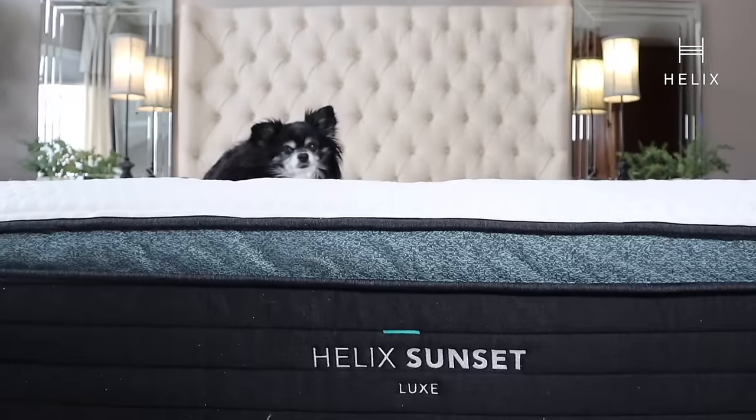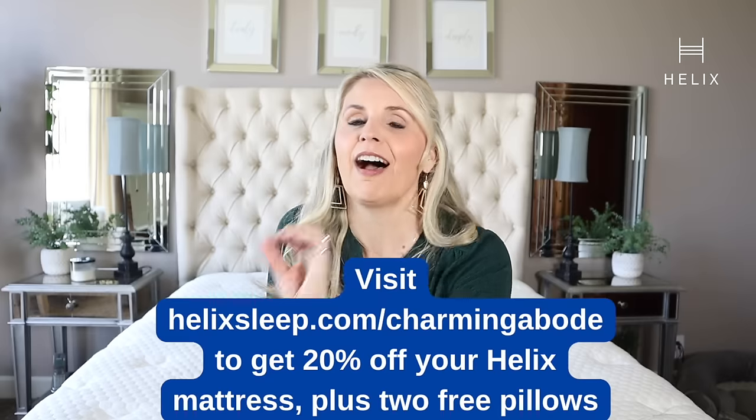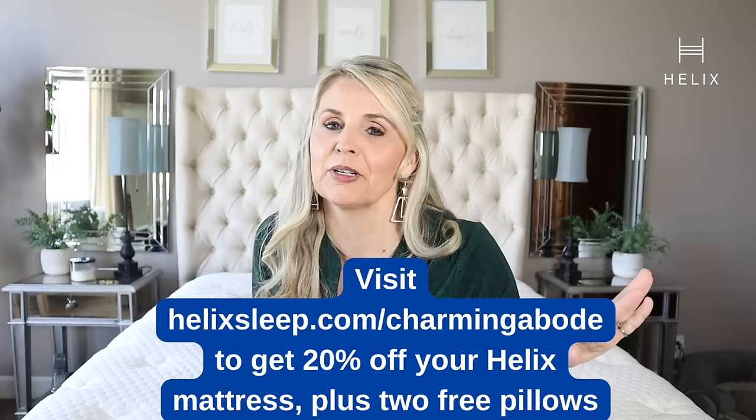And something else you might not know — when you do the sleep quiz it pairs you with the perfect mattress. They have mattresses designed for the big and tall sleeper, and for kids, so there are lots of options. Head to helixsleep.com/charmingabode for 20% off your mattress plus two free pillows. Big thank you to Helix for sponsoring today's video.